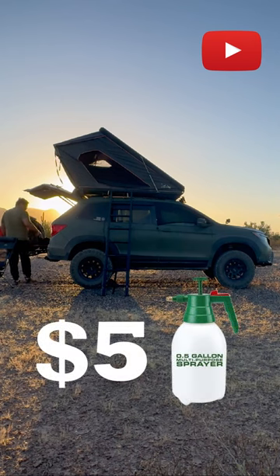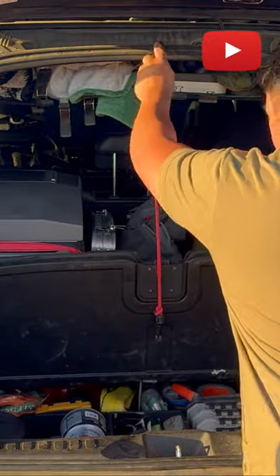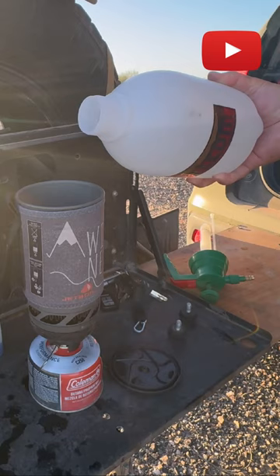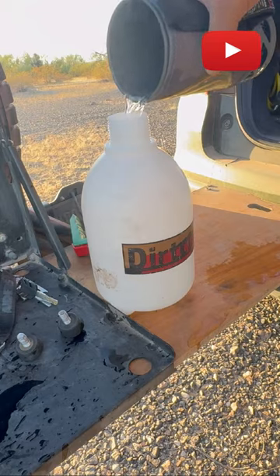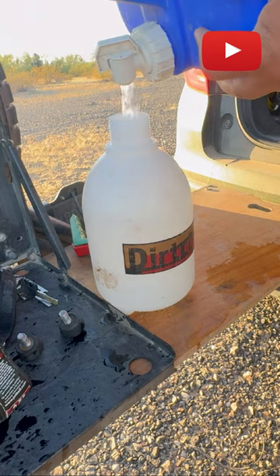This $5 Harbor Freight multi-purpose sprayer could totally change up your camp shower game. We all have some sort of camp stove. Here I have a jet bowl and I'm going to heat up this entire container. Bring the water to a boil — this makes the perfect amount for a warm shower. Fill the rest with room temperature water.